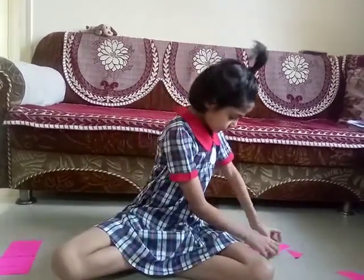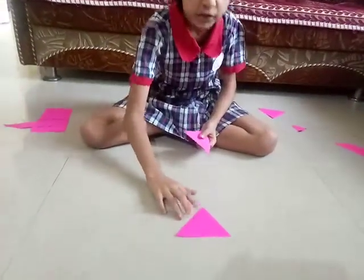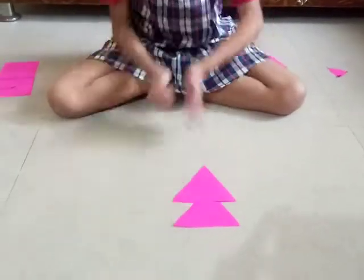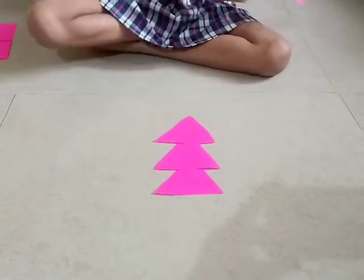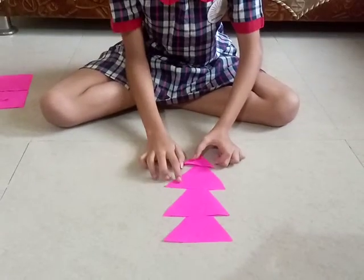So let's start. First, I make a Christmas tree from Tangram. First, put a triangle. Then, another triangle. Then, another triangle. And then, a small or smaller triangle. See, my Christmas tree is ready.